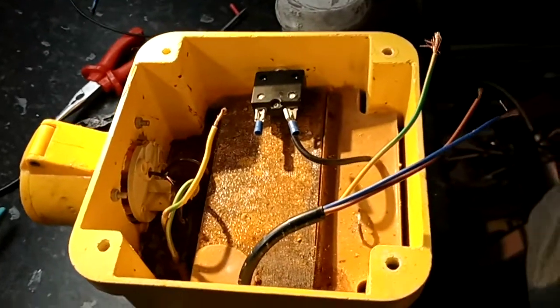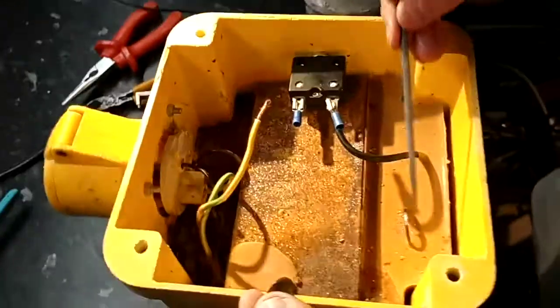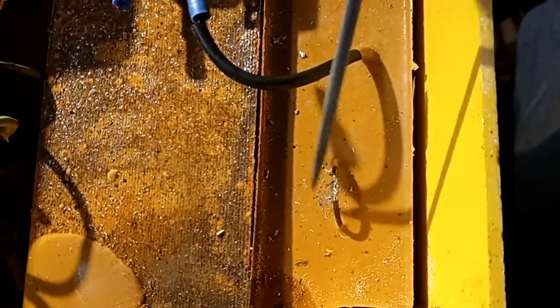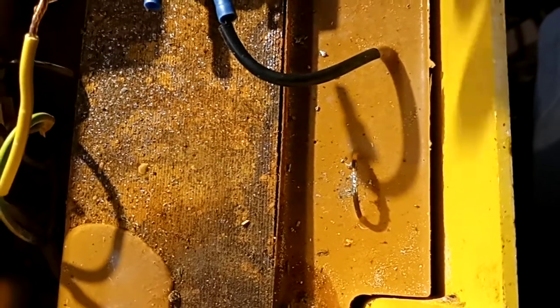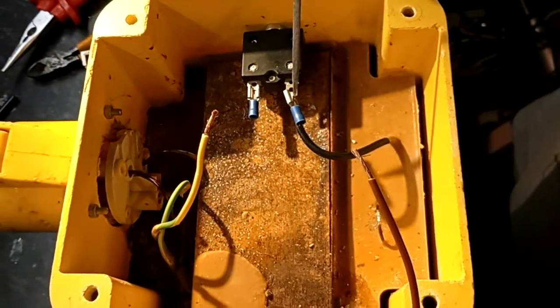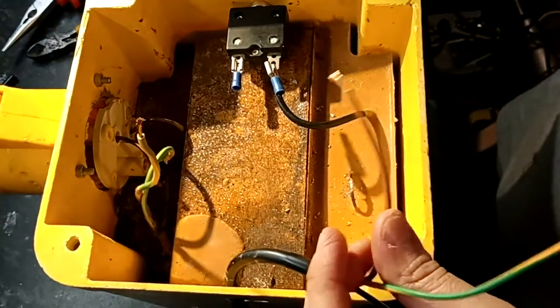Part 2 transformer repair. I've got the flex ready. I've cleared the neutral — the broken wire off — and I've got the terminal there ready for the live, back to the transformer and the CPC.